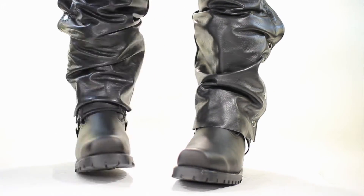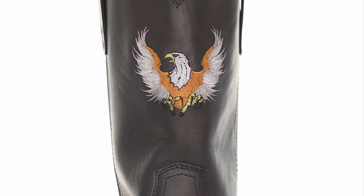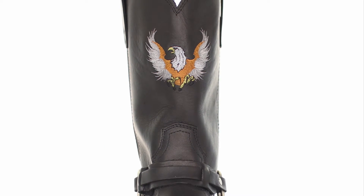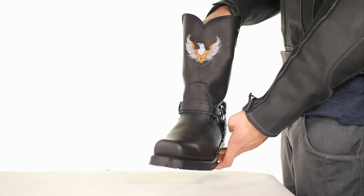The 1496 Eagle is a classic super harness boot with American Bald Eagle embroidery. Made of full grain leather uppers, rugged lug sole, and Goodyear welt construction for long, durable wear.